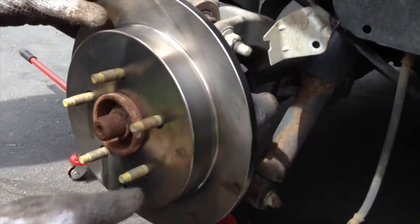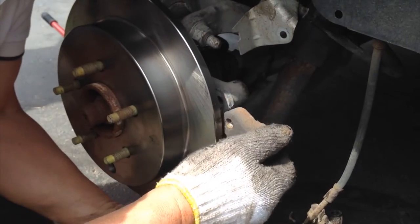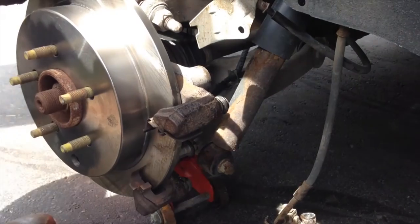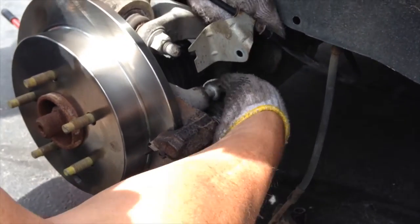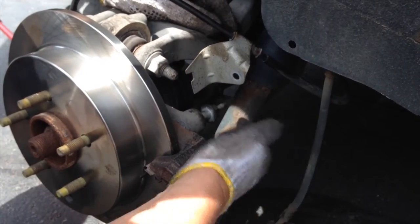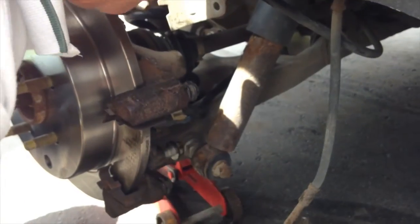Once we got the new rotor on, just put everything back together. The front rotors cost a little bit more than the back ones — this is a back rotor. The front rotors are a little bit more expensive for some reason; not really sure why.